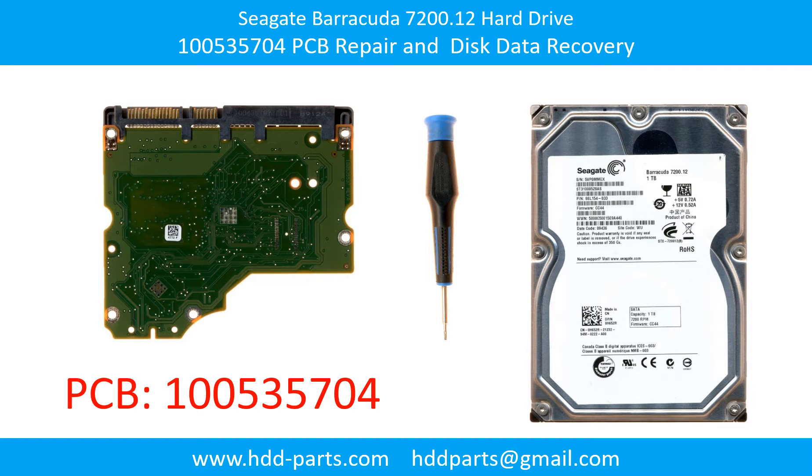Hello there. In this video we are going to talk about Seagate Barracuda 7200.12 hard drive PCB board repair and disk data recovery. The PCB board number is 100535537.